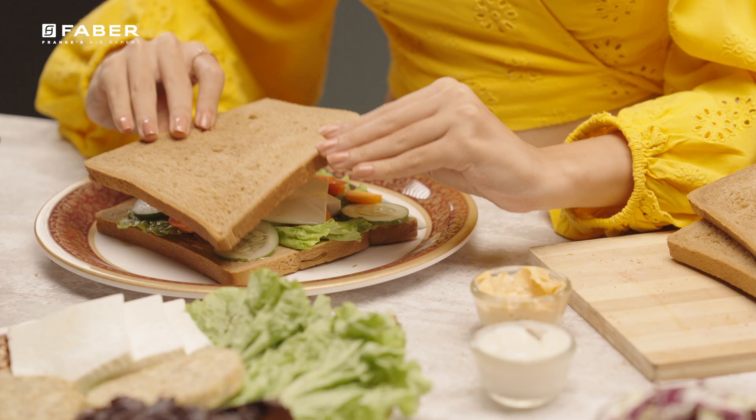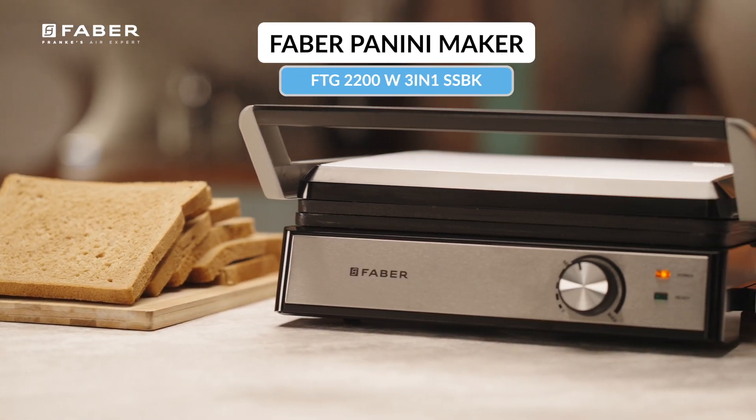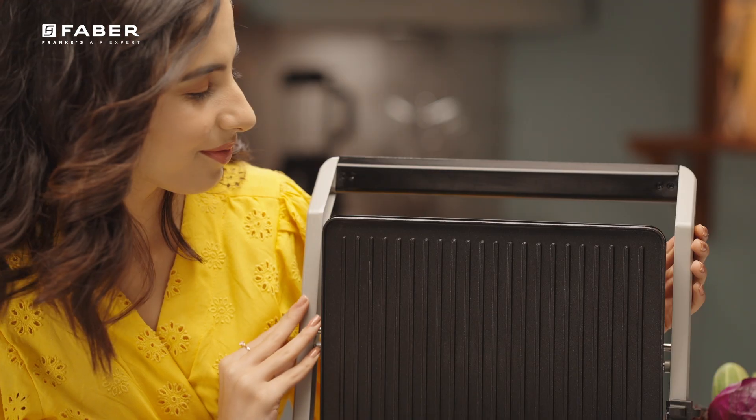Step into a world of delectable sandwiches and culinary creativity with Farber's cutting-edge Panini Maker, designed to elevate your sandwich game to extraordinary heights.